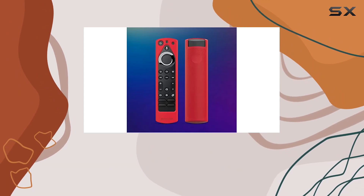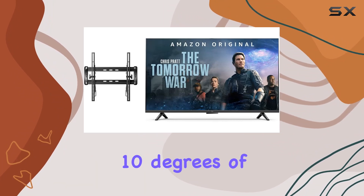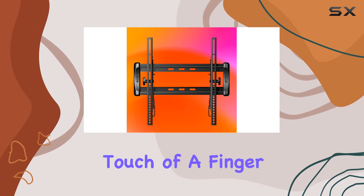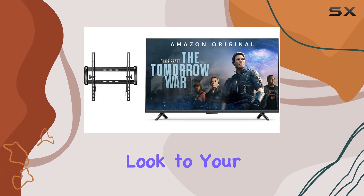The Sanus Universal tilting wall mount adds a touch of flexibility to your viewing experience. With 5 degrees of up tilt and 10 degrees of down tilt, you can effortlessly reduce screen glare at the touch of a finger. The low-profile design keeps your TV a mere 2 inches from the wall, providing a sleek and modern look to your living space.